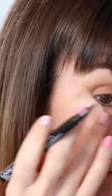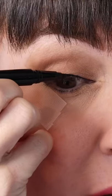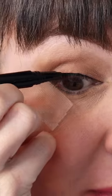Then take your favorite liquid liner — I'm using the NYX Epic Ink Liner here. I like to start from the top of how dramatic I want my wing to go and then connect it down towards the lash line into a small triangle. Then you're going to rub it along the rest of the lash line to connect it to your triangle.